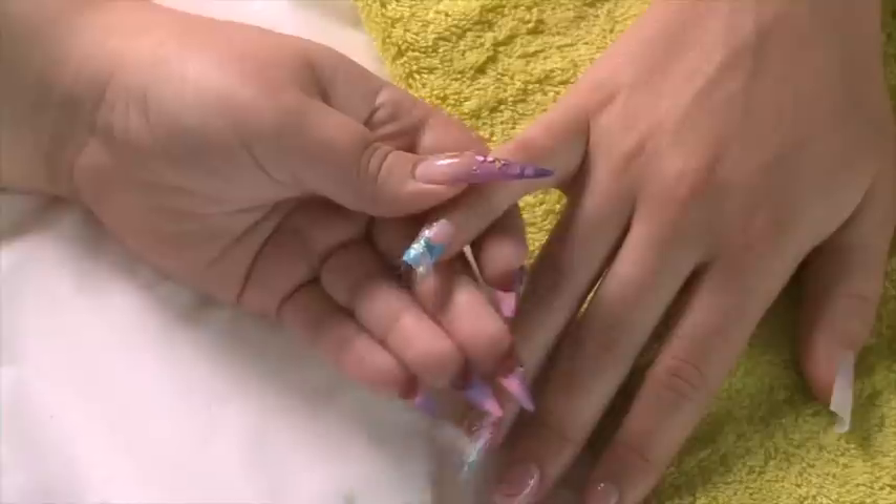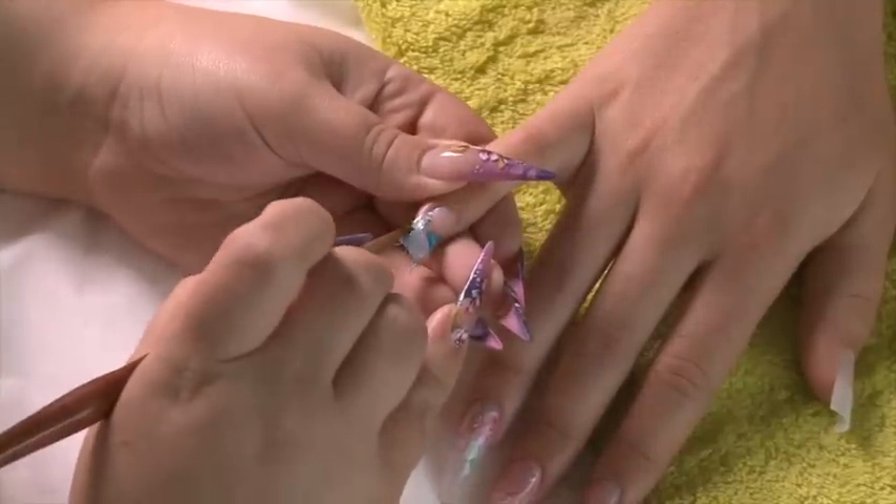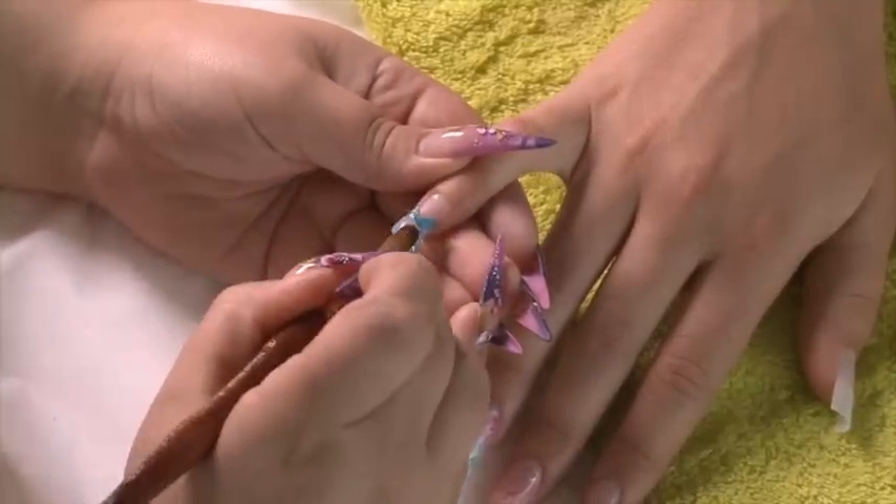I've also added a little bit of glitter down near the cuticle area. We're going to coat this whole nail now in clear acrylic — not pink acrylic because we're using blue tones — so clear acrylic.